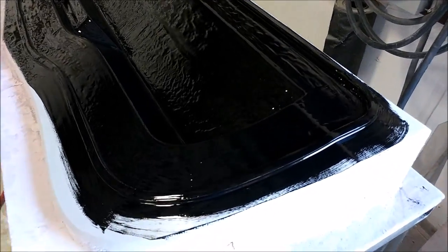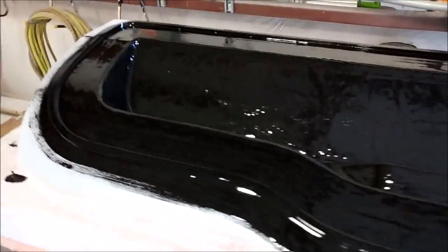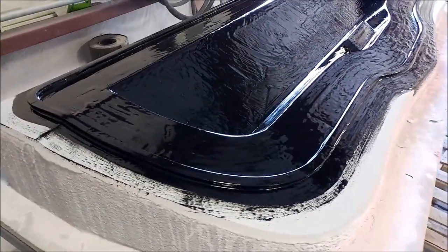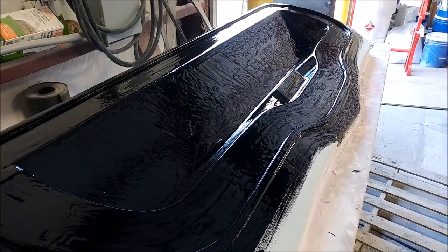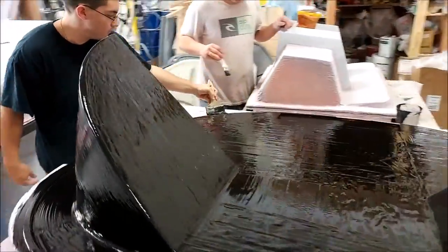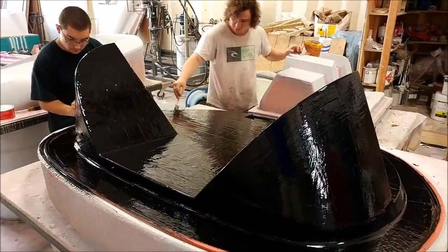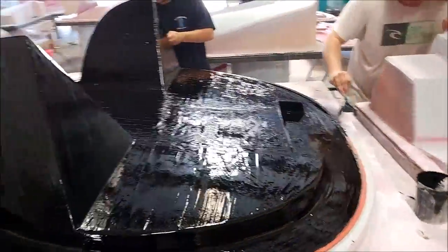Today Devin and Zach put the black top coat on this particular plug — this is the one for the underside of the glare shield. That one is just about ready to have its layers of fiberglass and carbon applied. They also did this one: the firewall plug. They're prepping that with the top coat so it can be done a little bit later.